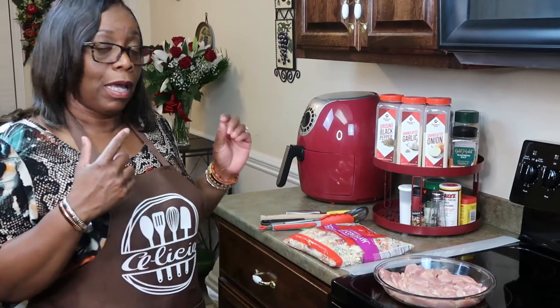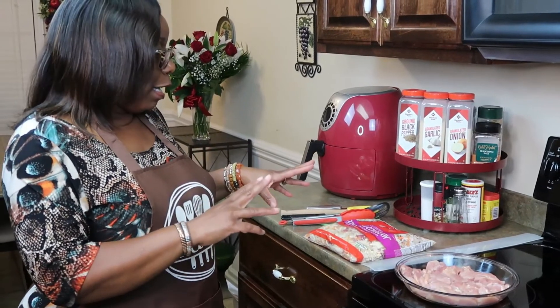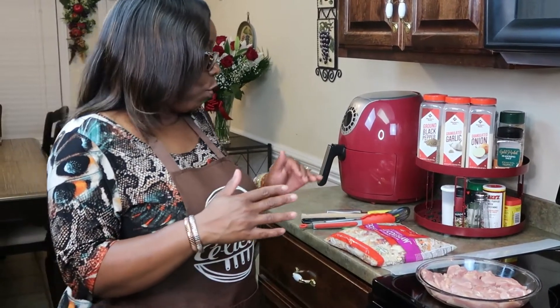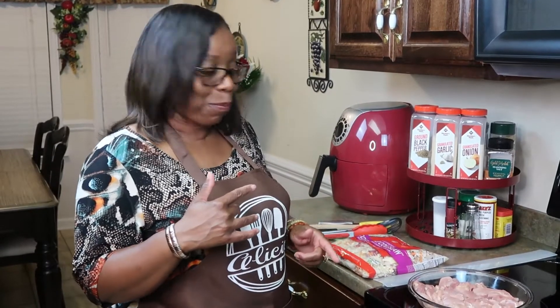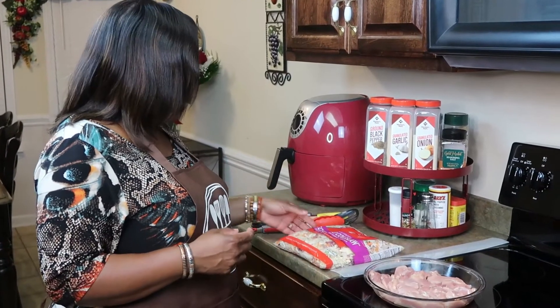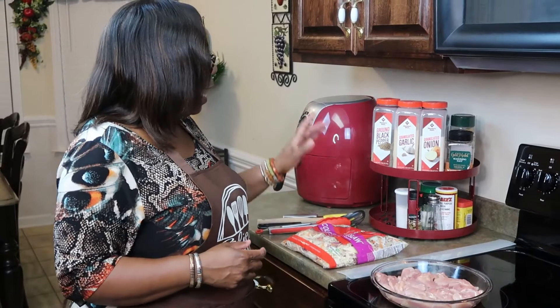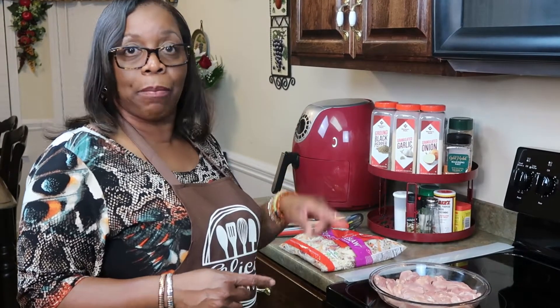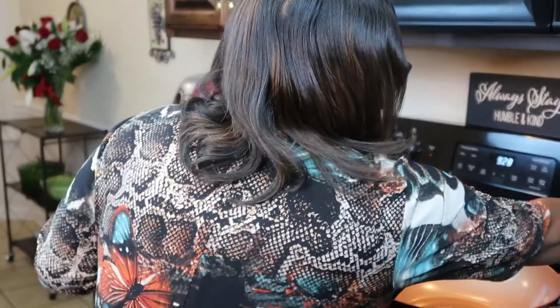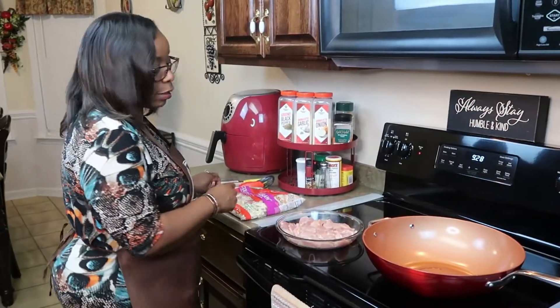I'm gonna cook today egg roll in a bowl. I'm gonna use chicken, and this video is actually a two-subscribers request. This video is gonna be brief, it's easy. I'm gonna use coleslaw and I will let you know the seasonings that I use as I put them in the pan. I have my oil heating up here and I'm going to season my chicken in the pan.